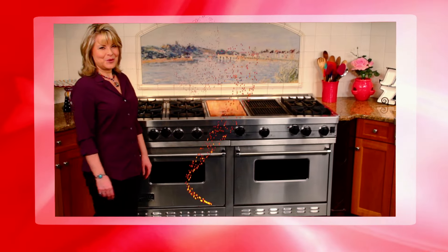Are your weeknight meals sometimes a bore? Well, no more. Your taste buds will celebrate with my festive enchilada bake. It's the whole enchilada. So let's get cooking.